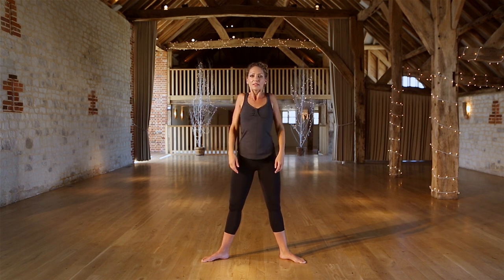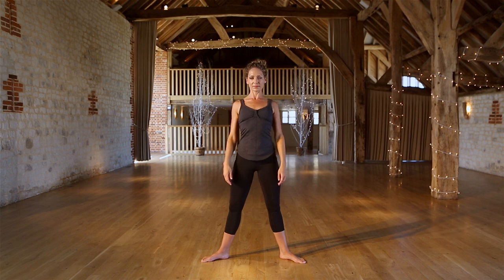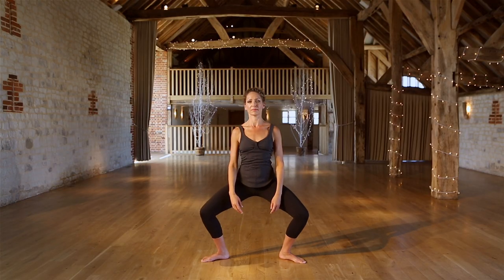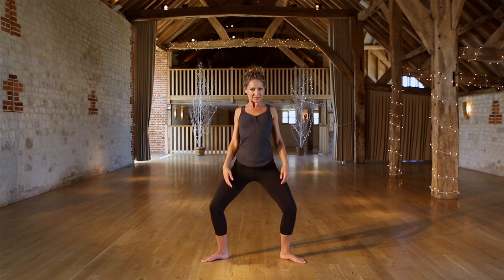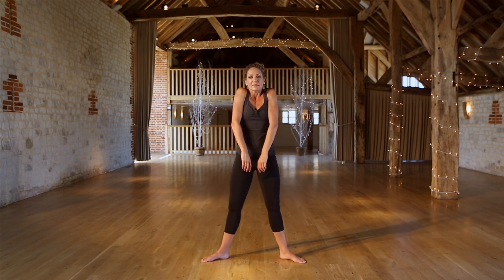Now we'll take a shoulder roll back for two. Forwards to go up and down. Don't forget to breathe — inhale and exhale. Add the plie, and for two and for three. Let's take one more plie.